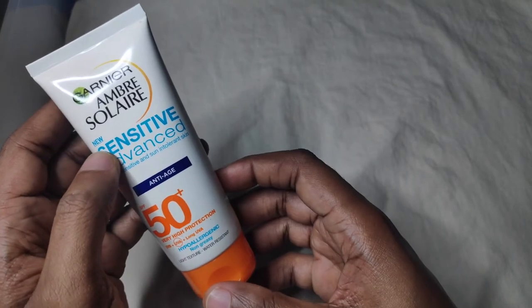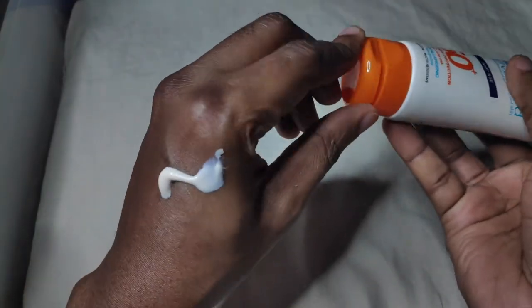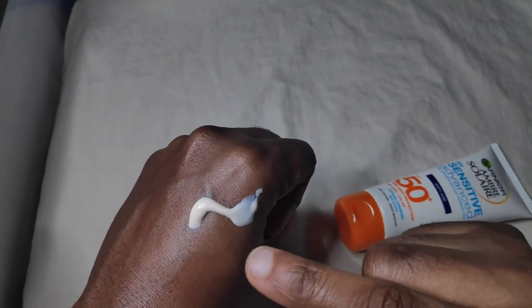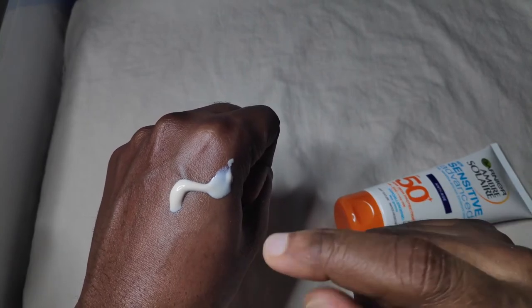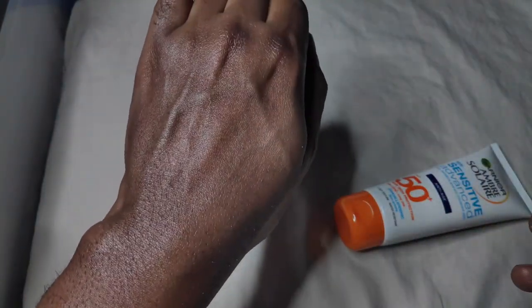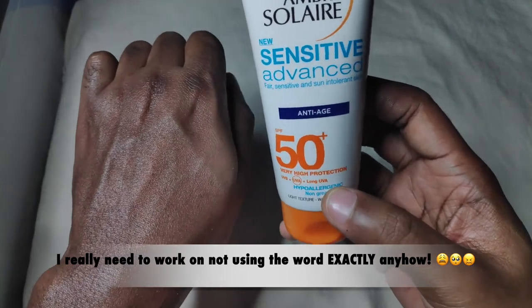Let's check the texture and color. If you look here, it's not whitish — it's got kind of a brownish tint to it. I think they added this because of the titanium dioxide, so as not to give it a white cast. And when you rub this in... it feels so moisturizing. I love the feel. Zero white cast. This is one of those Ambre Soleil sunscreens that has zero white cast and it's simply amazing.